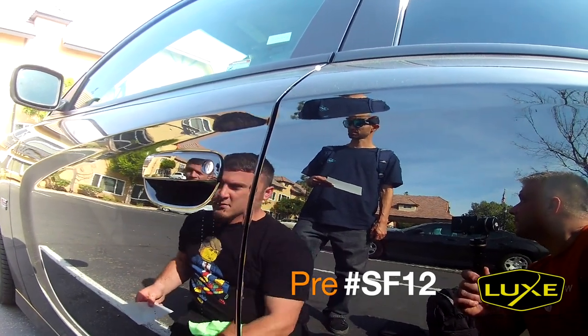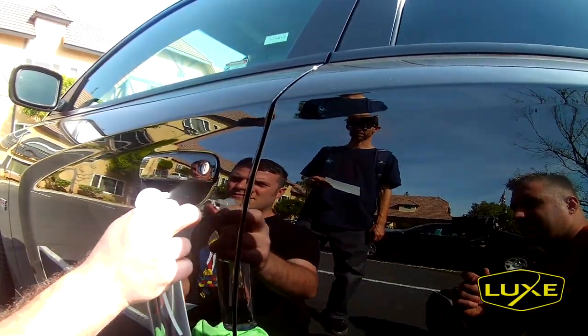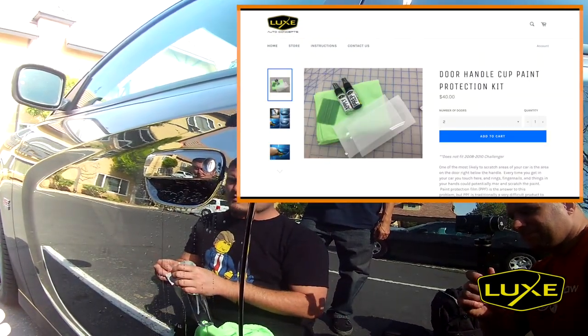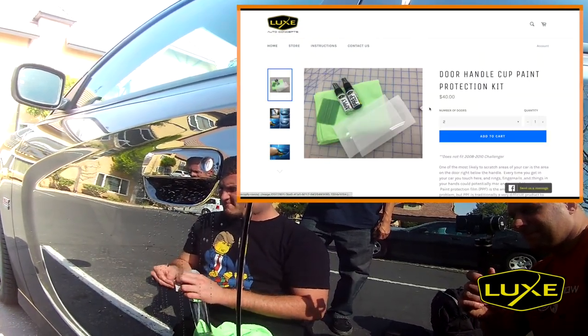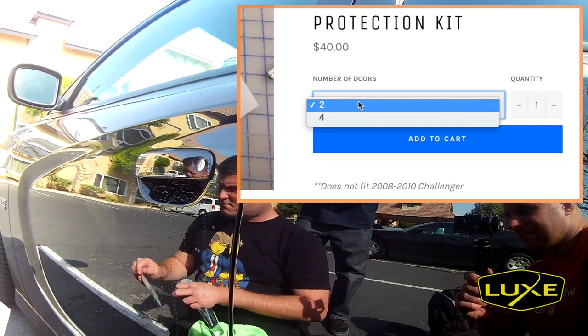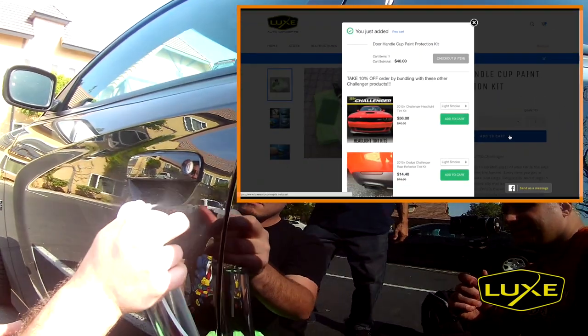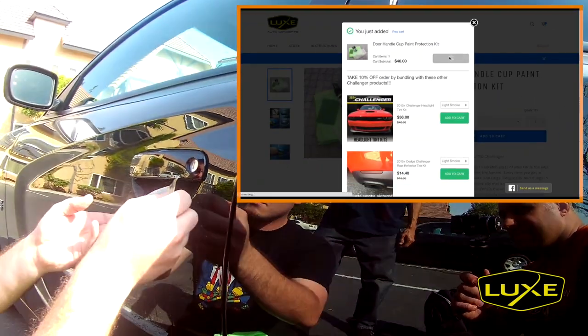These are the Luxe door handle cup protection kits for the 2011 through 2014 Chargers and Challengers, as well as the 2015 and up Chargers and Challengers. These kits are pre-cut paint protection film with everything you need to prep and install them.